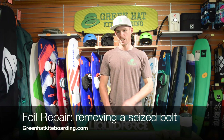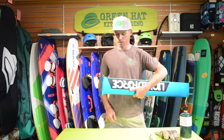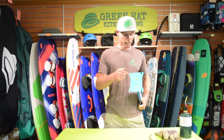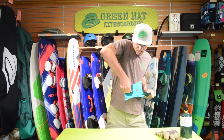Hi, I'm Brian with Green Hat Kiteboarding. Today I'm going to go over how to get a bolt that may be seized in the bottom of an aluminum mast. If you don't use Loctite, the threads will actually corrode into the mast and you'll be trying to get this undone and it's not going to go.